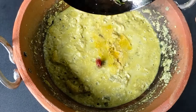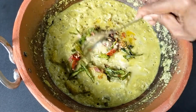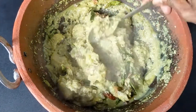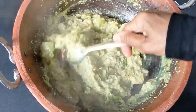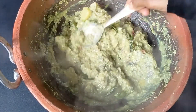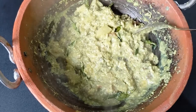Welcome everyone. This is the recipe for Pachcha Pappai and Pachcha Kaayi. This is a good combination of Pachcha Pappai and Pachcha Kaayi.